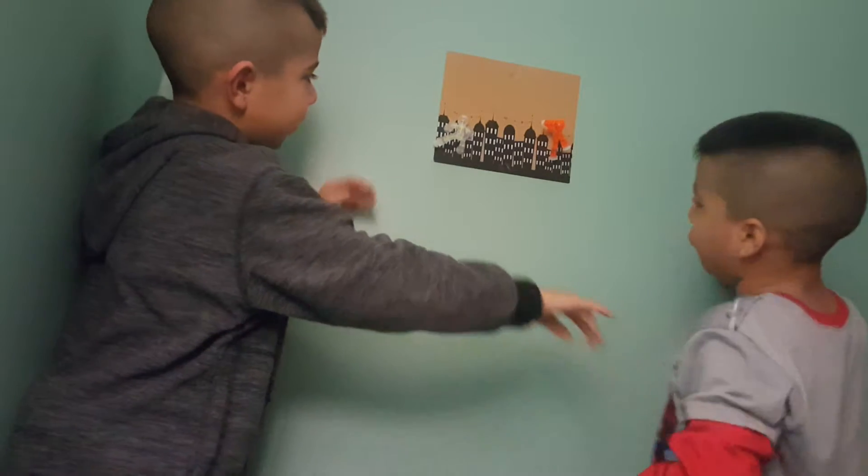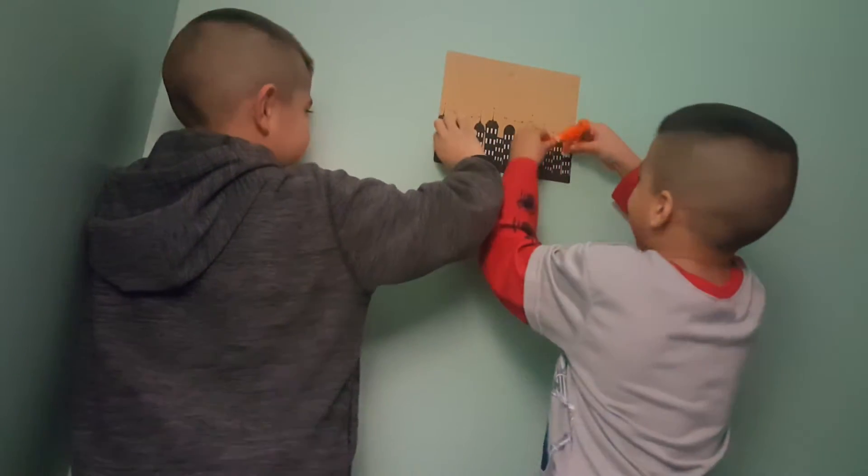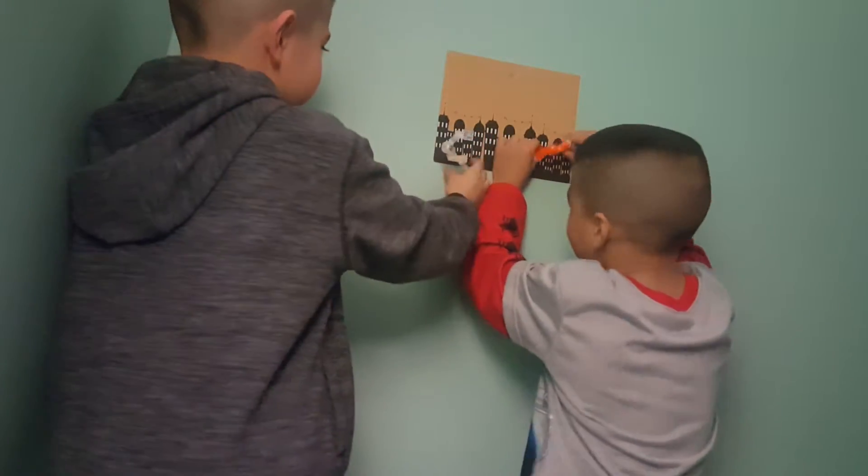What are you doing? Look, this is a guy walking. Walking. And he fell out. This is a guy. Help me.